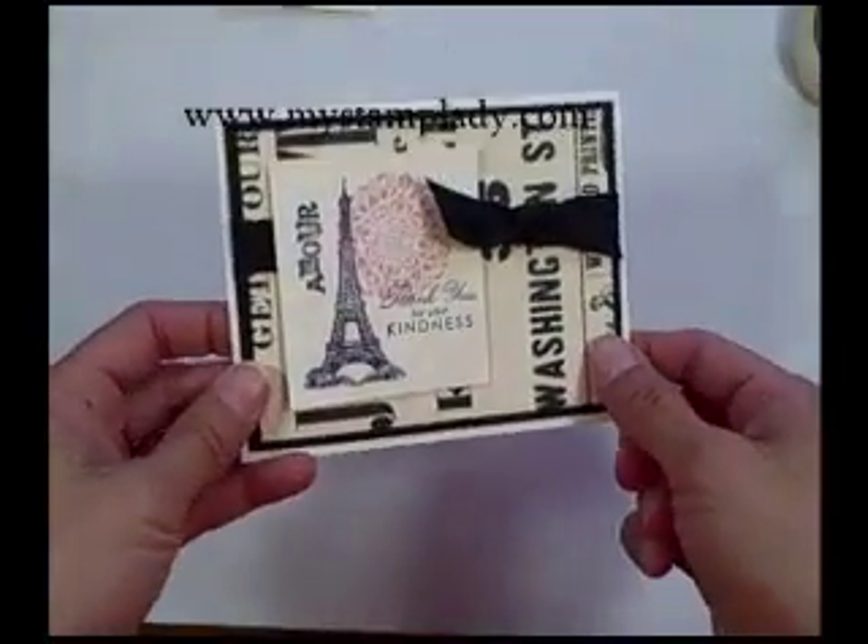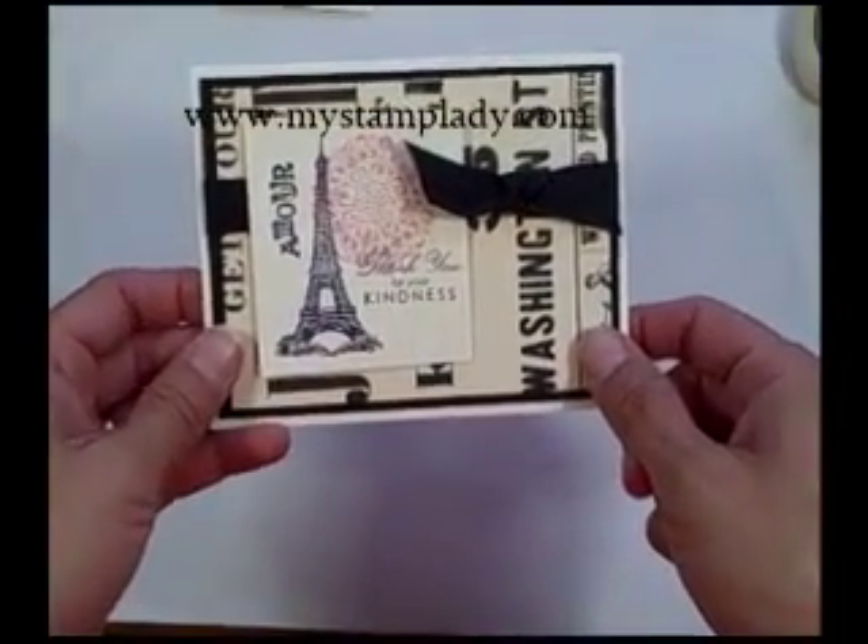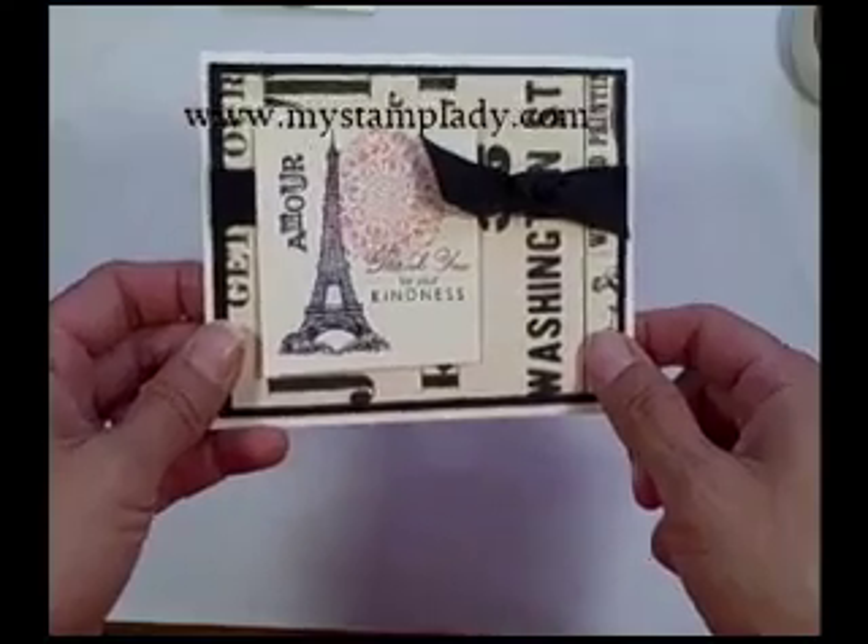Hello, I'm here today to show you some fun new products from the 2010-2011 Stampin' Up! idea book and catalog.